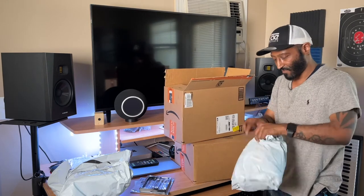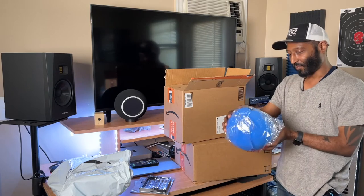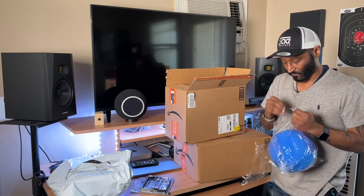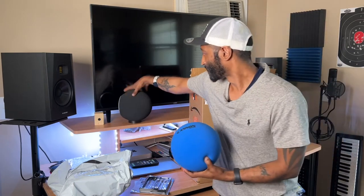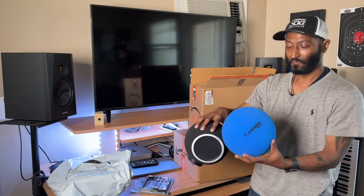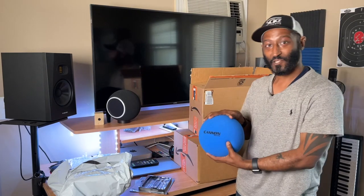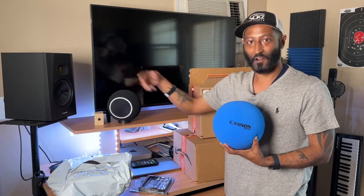We have a blue one — I think there are eight of them. Just to compare them real quick, they're about the same size as the Chaotica. This was a company called Canon. I'm going to use these for my test run, just in case I make any mistakes, and then I'll have a couple more that I'll actually use.